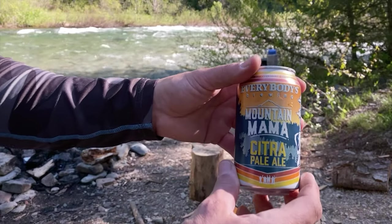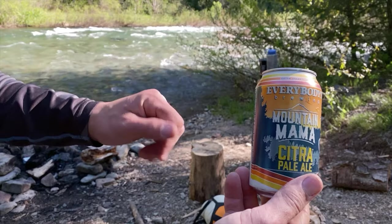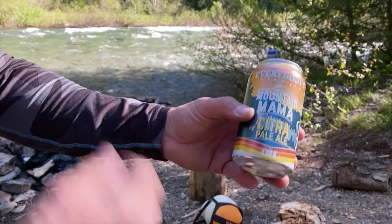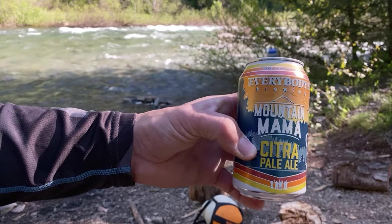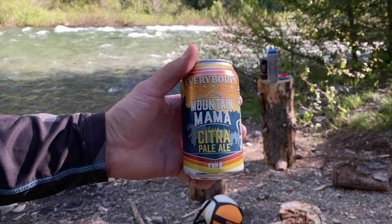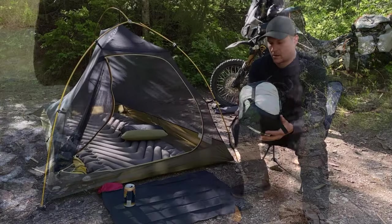Today's beer is from Everybody's Brewing in White Salmon, Washington — it's on the Columbia River Gorge, a really cool town if you've never been. They make some excellent beers, and since we're in the mountains today, this video features the Mountain Mama Citra Pale Ale. Let's crack this one open, take the sleeping bag over to the tent, and get started with this review.